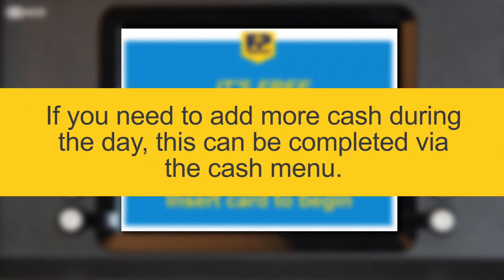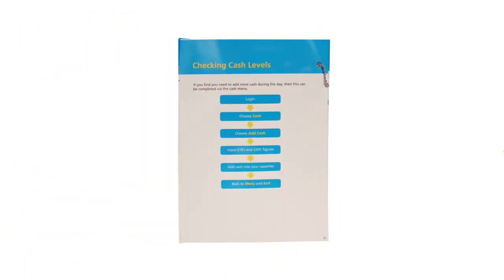If you need to add more cash during the day, then this can be completed via the Cash menu. Please refer to page 22 of the training guide for instructions on how to complete this.